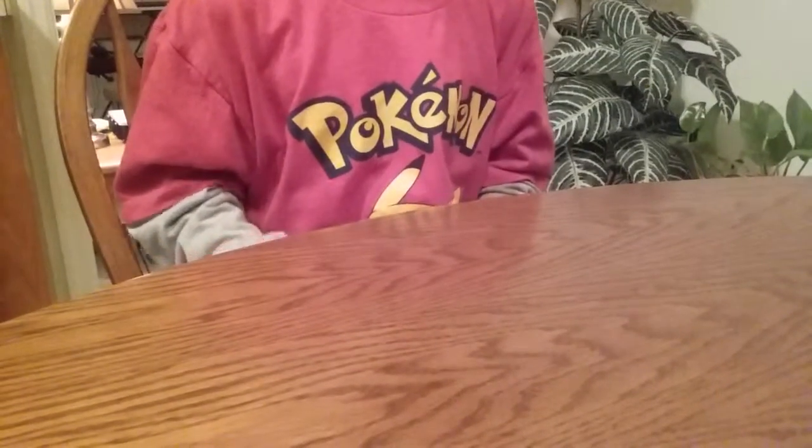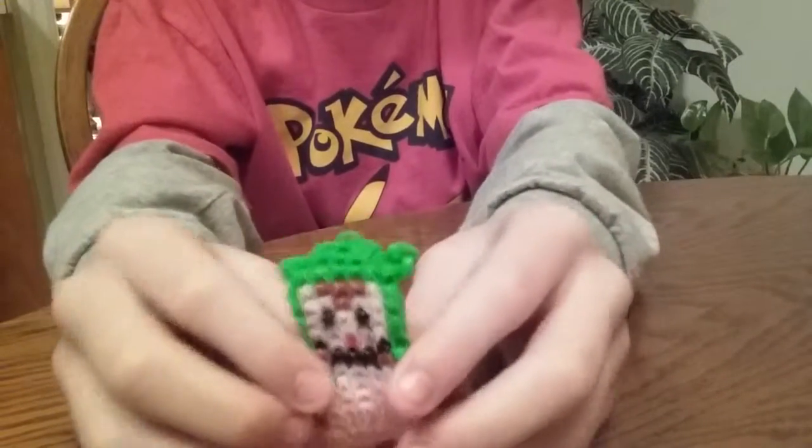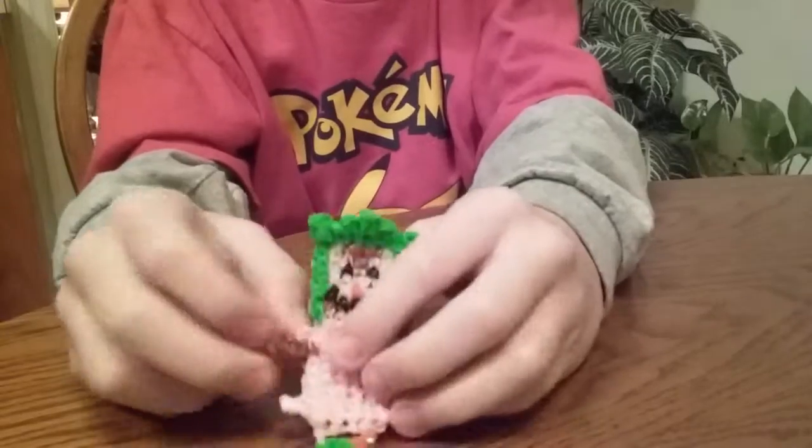Hi, this is Christopher from CMC Loom Boys and I will be showing you today how to make a Chespin figure that has a tail.